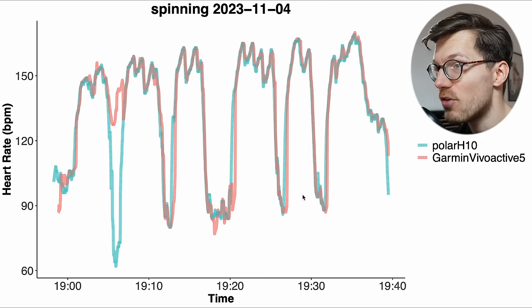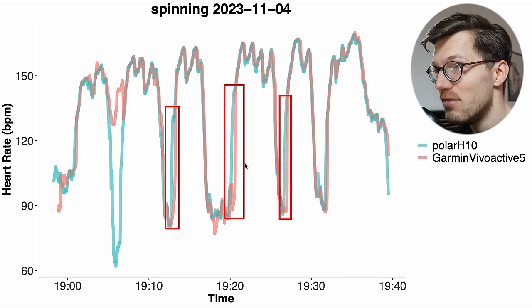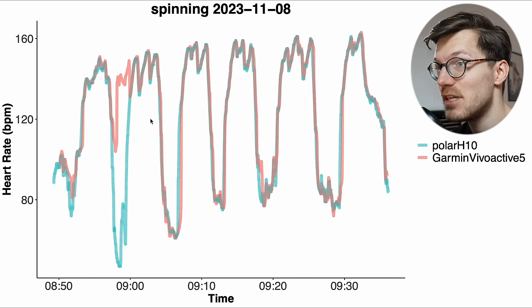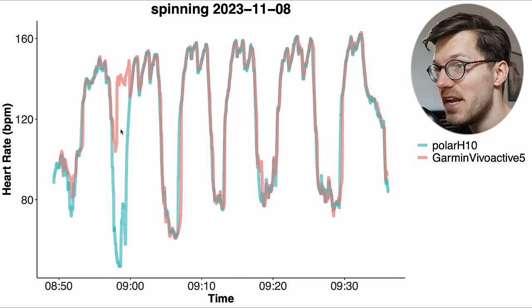We see something similar for other rides — for instance, one ride missed a dip entirely so it kept detecting a too high heart rate. There's also some delay in picking up an increase in my heart rate, resulting in a too low heart rate being detected. For some other spinning sessions, where I should detect a dip in my heart rate, it either keeps detecting a too high heart rate or first has a small dip and then a peak where I should have had a dip. So that shows some small to medium issues with the heart rate tracking of the Vivoactive 5 already.